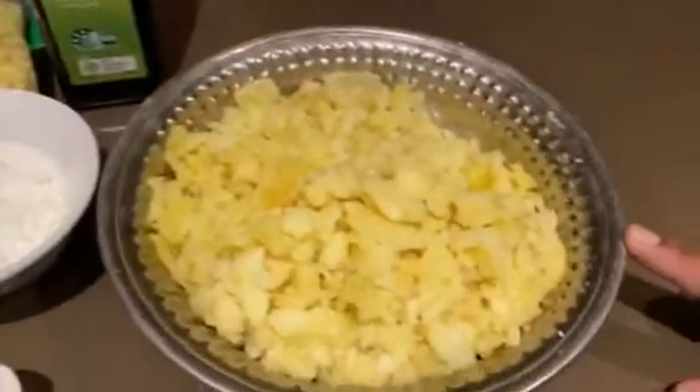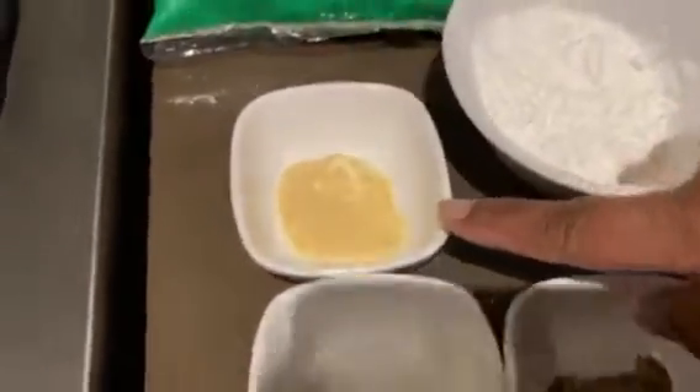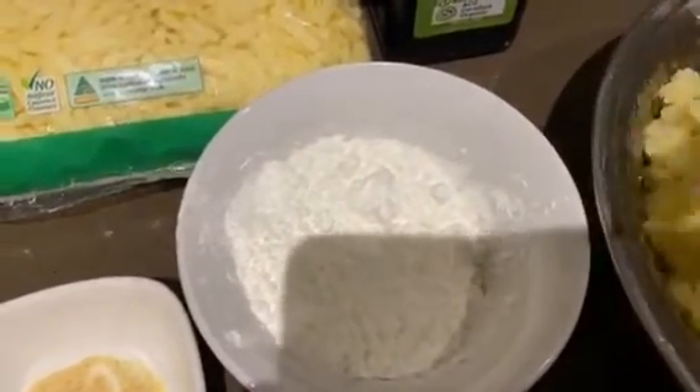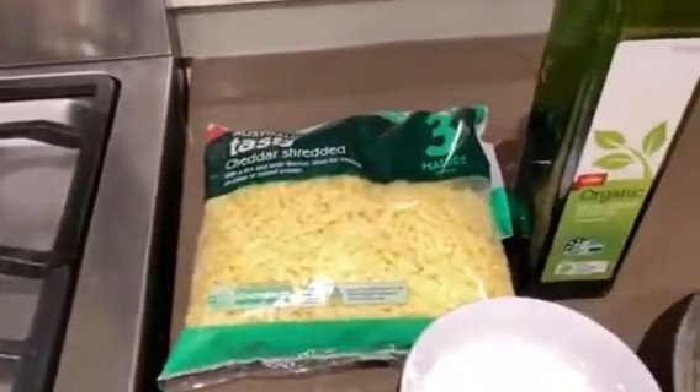Let's see the ingredients. Here we have potato — I am using 250 grams of potato. Black pepper, 1.5 teaspoon. Salt to taste. Garlic powder, 1 teaspoon. And corn flour, 2 tablespoons — we will use this for our coating. We will also use cooking oil, and cheddar cheese.